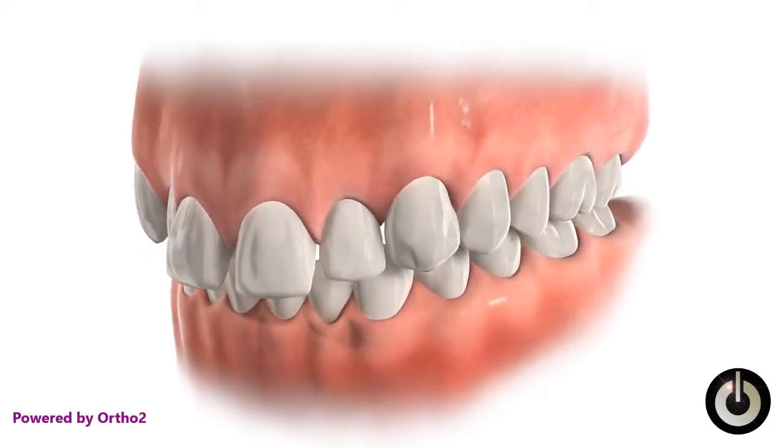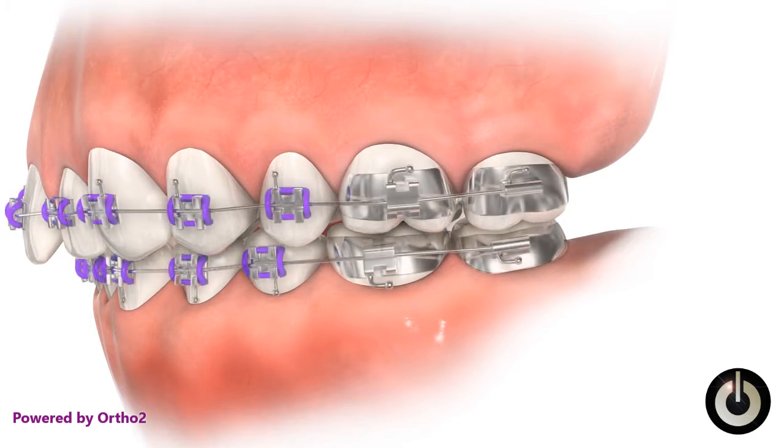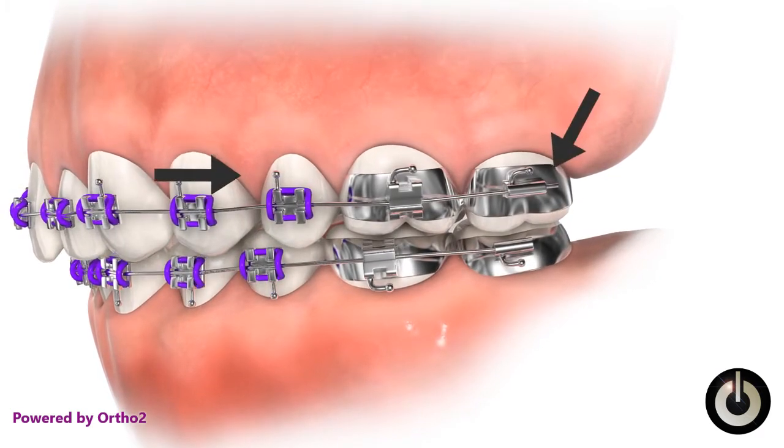When front teeth spacing starts to close, sometimes the arch wire moves backward and begins protruding out of the molar tube, which can irritate your cheek.